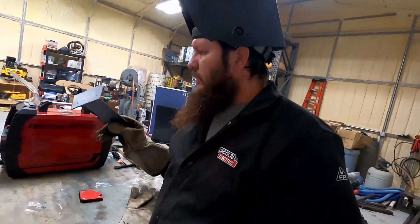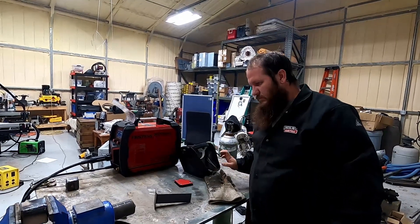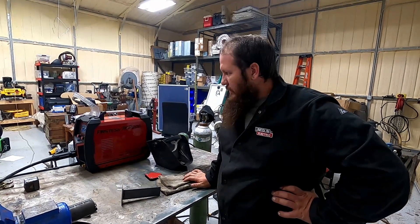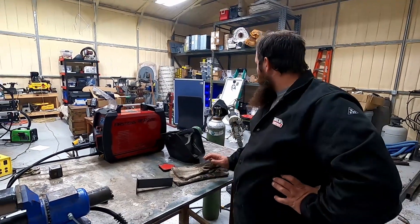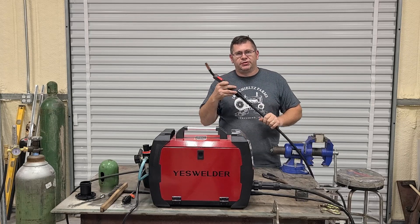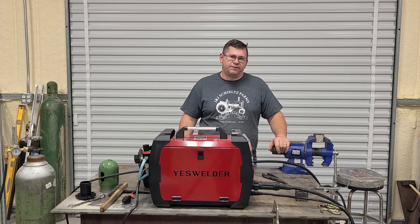So what's your opinion? I like it — it's a solid, smooth, consistent welder. As long as you can half-ass weld, you ought to be good to go, and even if you can't, this is a great welder to learn on. That was a demonstration of the MP200 MIG function. Thanks for watching — don't forget to like, subscribe, and hit the notification bell.